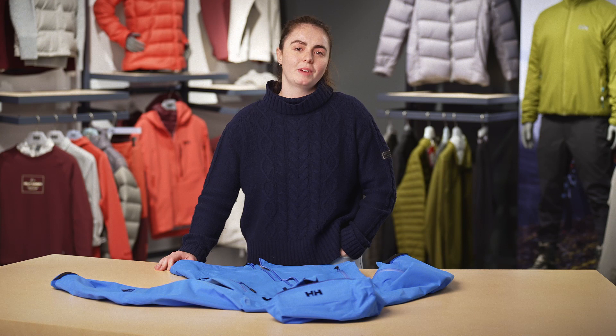Hi there, I'm Mari, sustainability specialist product here at Helly Hansen. In this video, I'm going to walk you through the exciting topic of cleaning and reproofing your shell or synthetic insulated jacket.